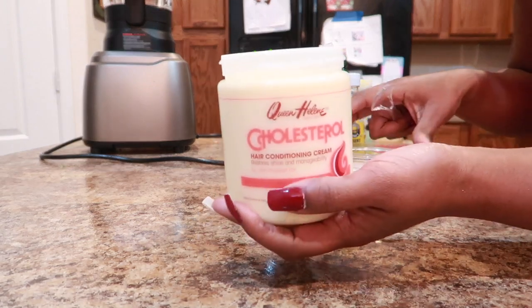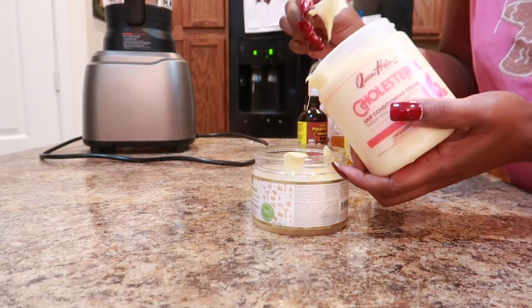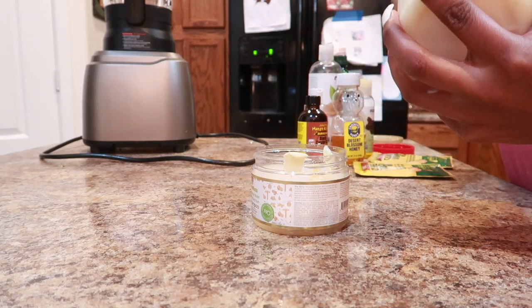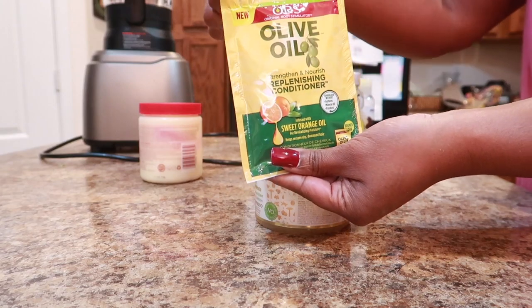Alright you guys, showing you my deep conditioning routine. Starting off with the Queen Helen Cholesterol — I use a lot of this, about a cup. I got this from Sally's for only $3.99.